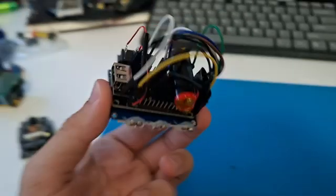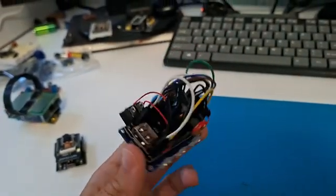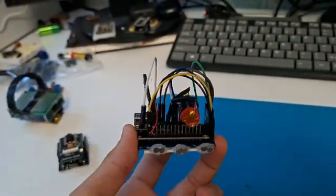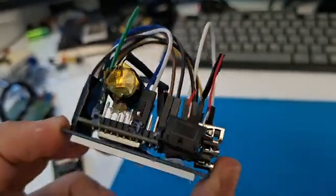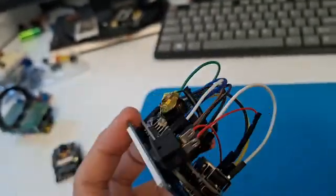Next I upgraded the display for the ESP32 cam. I put a battery on it — a small 500 mAh battery and a 2A charger board which also boosts the voltage to 5V. I added a switch so you can turn it off or on.